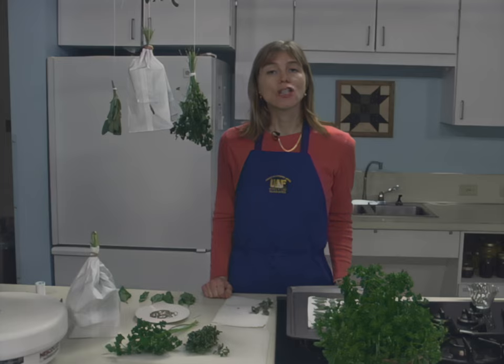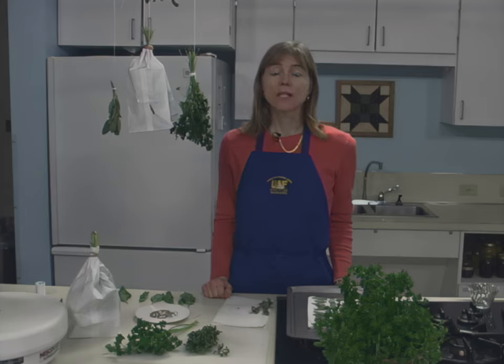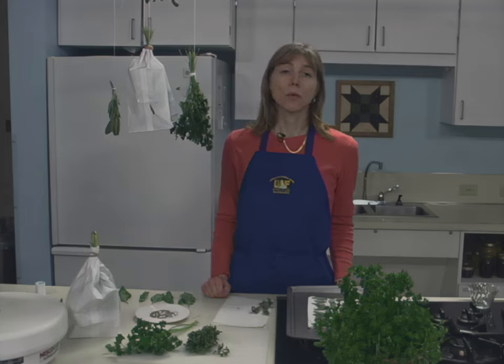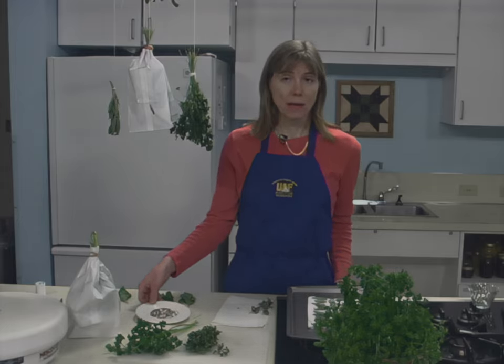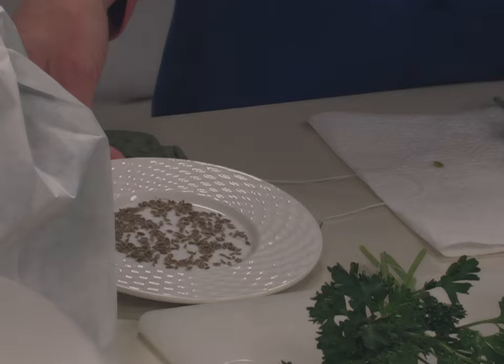When preserving chives, chop into the size pieces desired, spread on a plate or cookie sheet, and set out of the way in a warm room. Dill seeds and other seeds are handled the same way — spread on a plate or a screen and dry indoors.